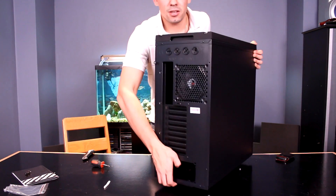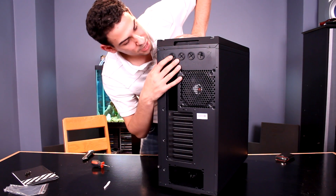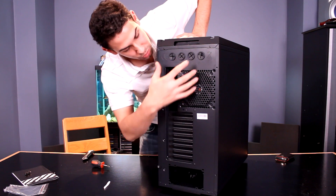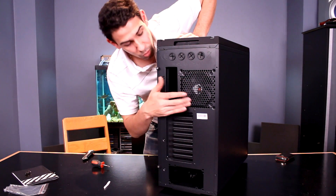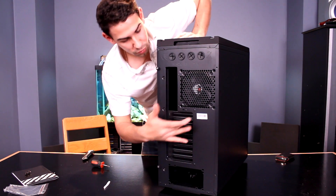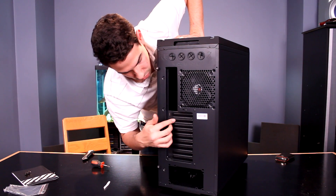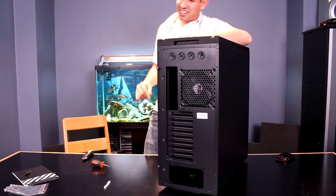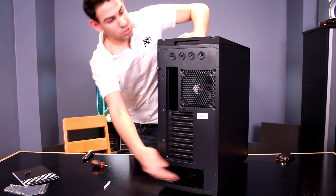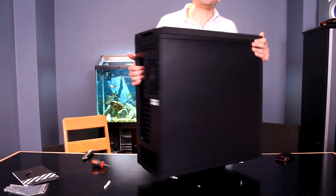Let's quickly look at the back of the case. We've got four water cooling tube holes to pass tubes through, a 120mm fan — though you could always swap it out for a 140 if you prefer. The BitPhoenix fans are very good. There's an I/O shield plate with nine expansion slots. This will support XL-ATX, and your standard ATX power supply goes down in the bottom.